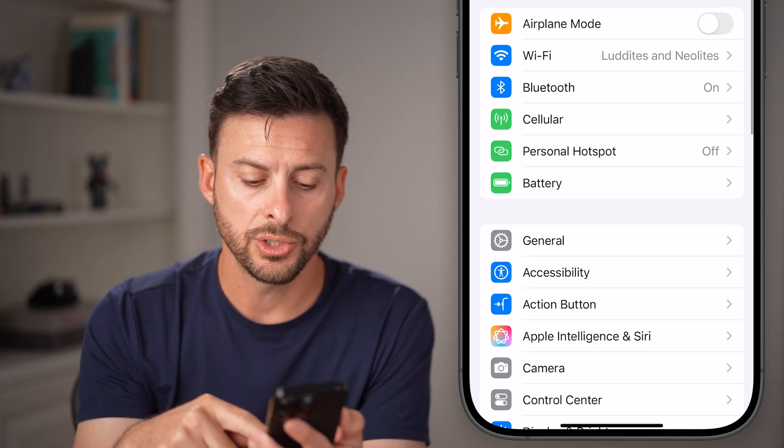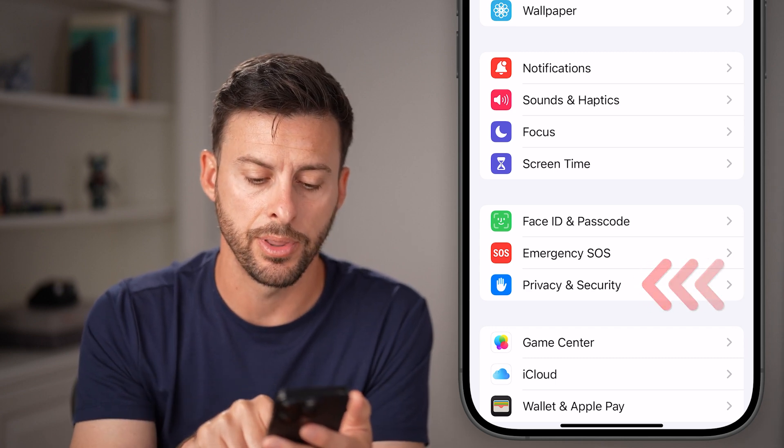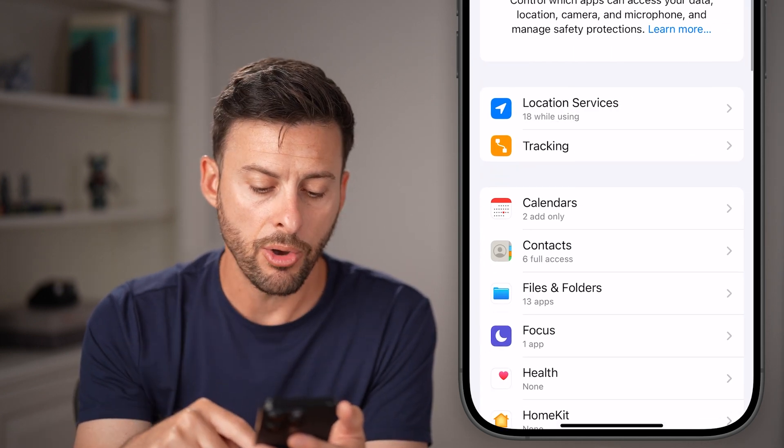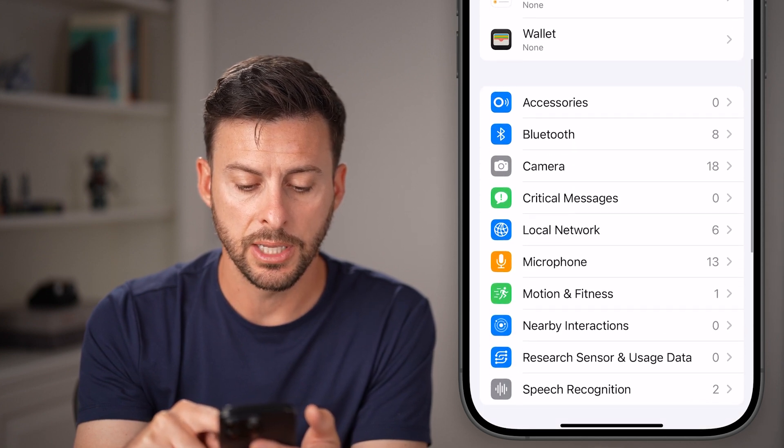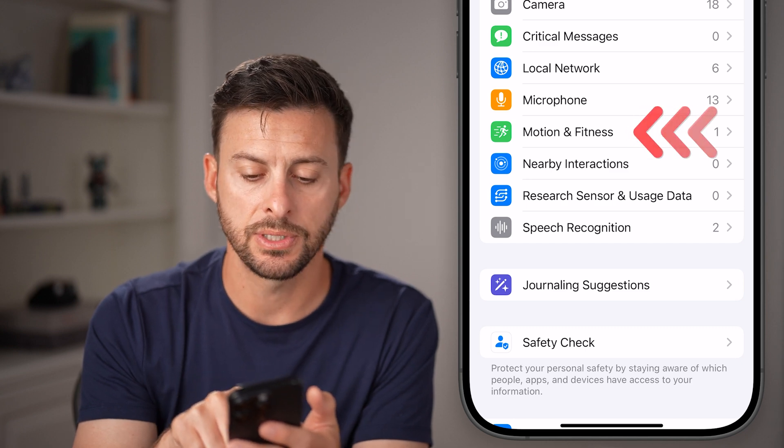From here, we're gonna scroll down until we get to the option that says Privacy and Security. Tap on that. Now from here, all we need to do is scroll down, keep scrolling down, and you can see under Microphone is Motion and Fitness — just tap on that.